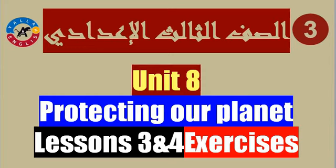السلام عليكم ورحمة الله وبركاته. How are you? Unit 8: Protecting our planet. Lessons 3 & 4 Exercises. Are you ready?